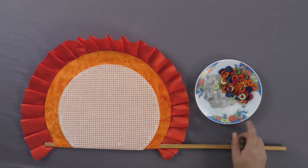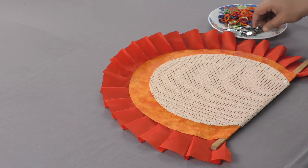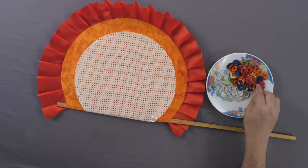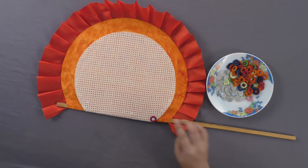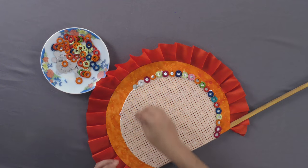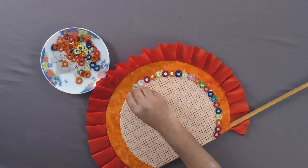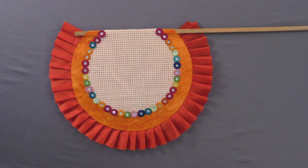Next, on the sides of the mati cloth, paste the mirror decorations and over it paste the circular decorations one by one. Do this along the circumference of the mati or Aida cloth.